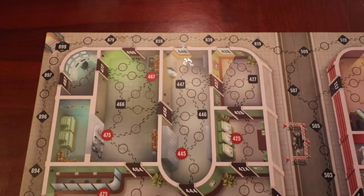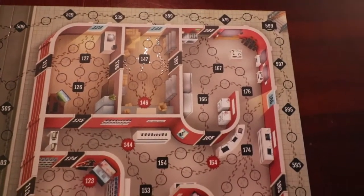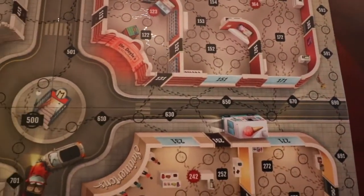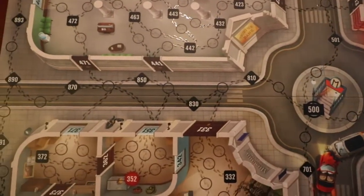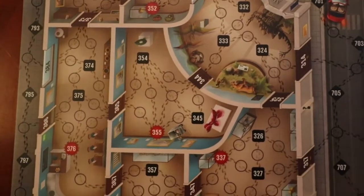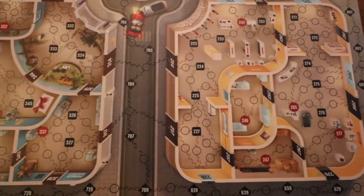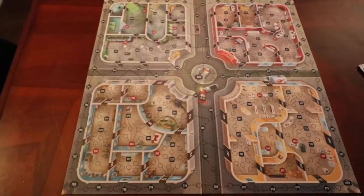This is the board. The thief moves from one numbered space to the other. The investigators have to move every single space, and the spaces have to be connected by the footprints. It doesn't matter what direction you're going in, but you have to move from one space to the next. As long as you're within the same space or the adjacent space of where you think the thief is, you can attempt an arrest.